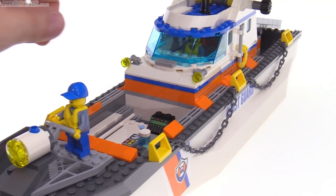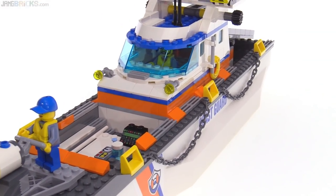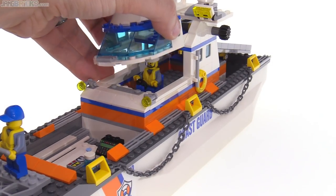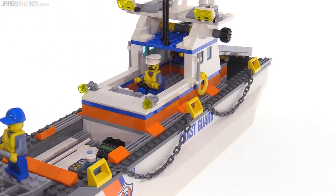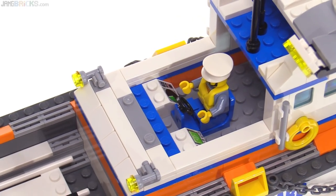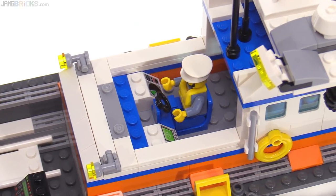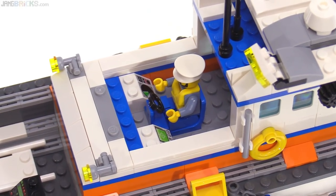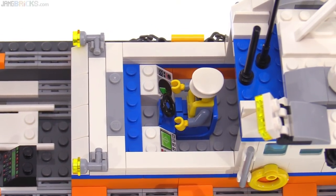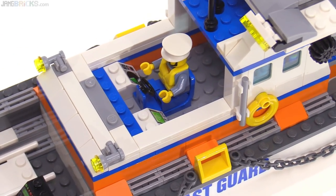The part of the main superstructure that can open up is this front section. So I'll remove that as well and take a look at the actual interior detail. This is the piloting position — this is the bridge. The captain has an actual seat and a steering wheel, and just a couple of printed slope pieces to give him some instrumentation.